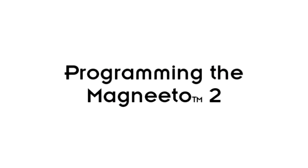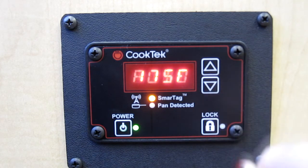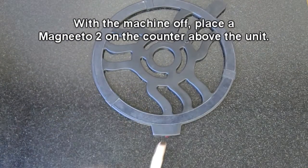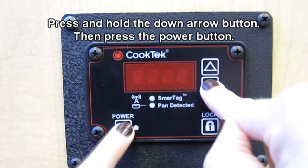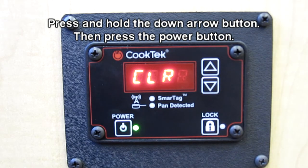It is possible to program a Magneto 2 to remain at a specific temperature. While the machine is turned off and the Magneto 2 is placed on the counter above the machine, press and hold the down arrow followed by the power button. The display will read "Tag," "Program," "Clear."